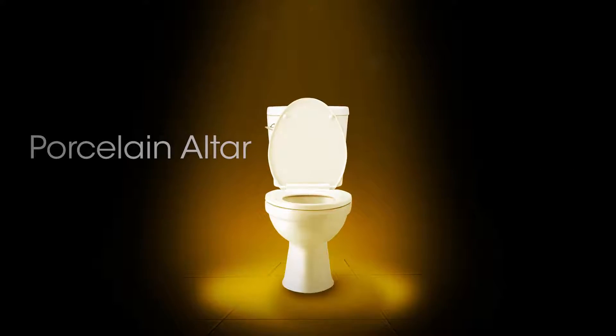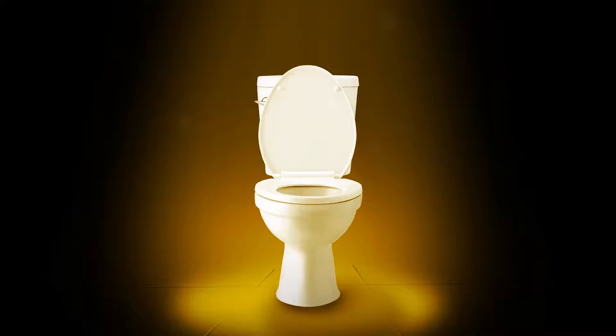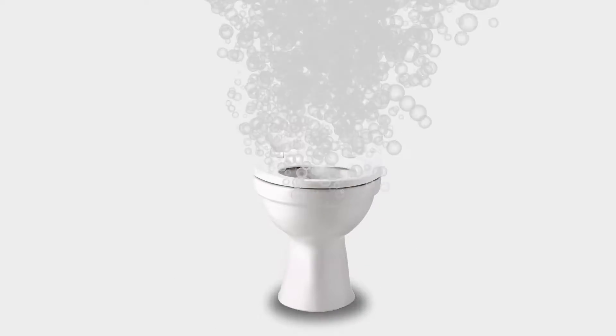The throne room, the porcelain altar, the water closet — the restroom commode has many flowery names but often smells like anything but a bed of roses. We do many things to try to mask the odor, from chemically questionable sprays to acidic blocks that may damage seals within the toilet.